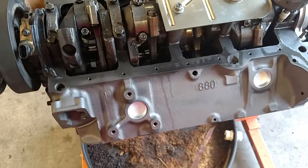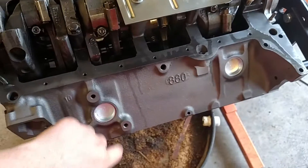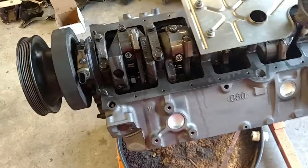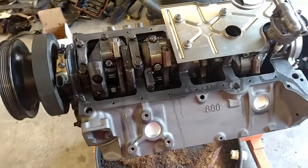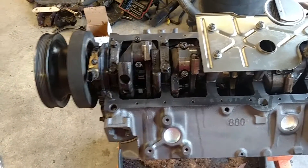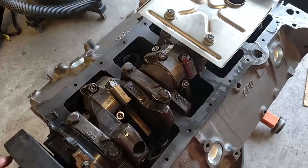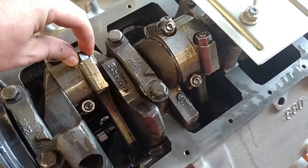One thing that's somewhat interesting is this block is painted gray and the other block I had from them was painted black. The freeze plugs on this one are silver; the other ones were brass. The guy who dropped this off said the brass ones they use on boat motors, so it makes me wonder if the last rebuild they gave me was actually a boat motor.